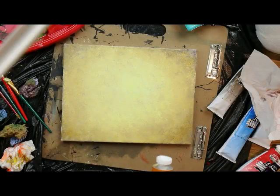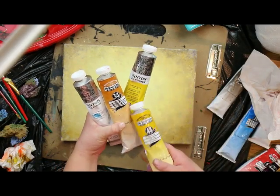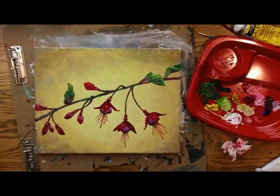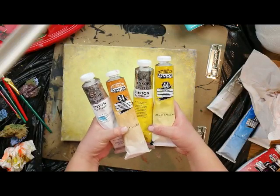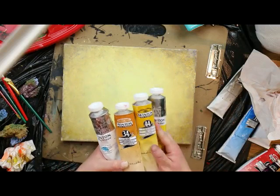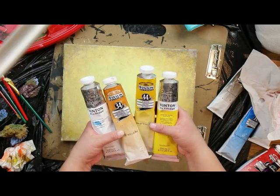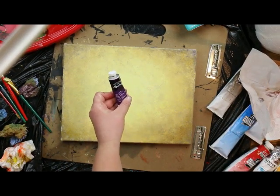Hi everyone, today we are going to learn how to paint this rustic light brown background. You can paint whatever you want on it — I painted this fuchsia plant, which I have a tutorial for in our flowers series; I'll put a link in the description below. I'm using oil paint, but you can use acrylic and substitute paint thinner for water. My colors are white, yellow, yellow ochre, raw sienna, and purple. I've also got a paintbrush, a sponge, and paint thinner.